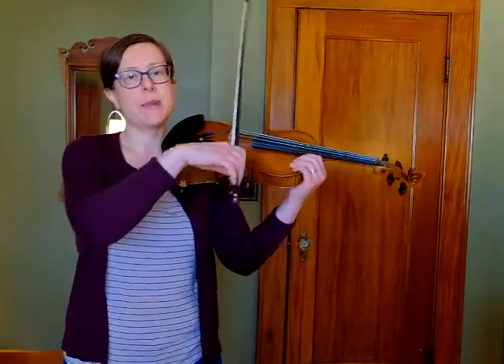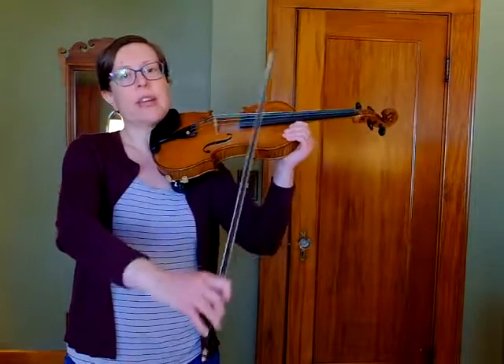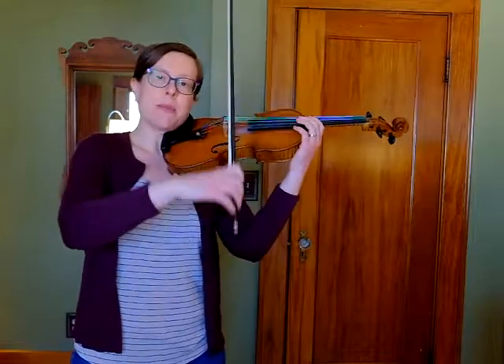I'm going to cycle the rhythm that we have in the first measure on my open A string. So that's going to be quarter, quarter, half note. And I'll just cycle that through a few times to get a nice steady beat going with my bow.